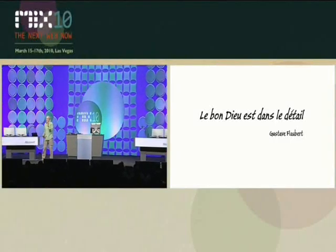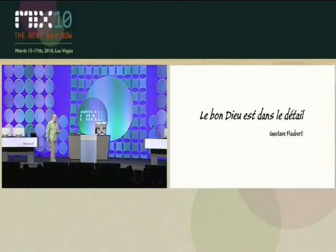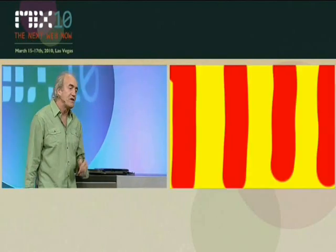What Flaubert said: 'Le bon Dieu est dans les détails' — God's in the detail. The detail of the finest granularity is where things lie.